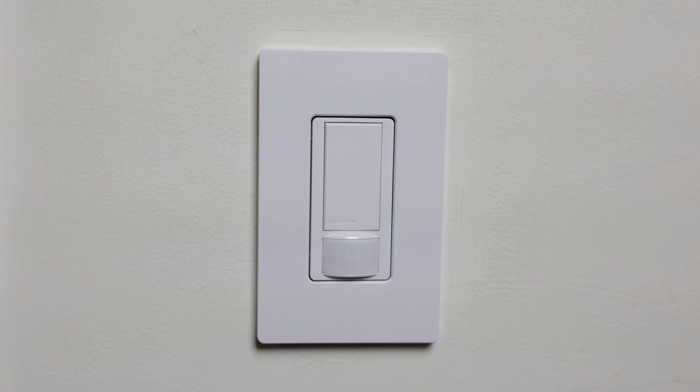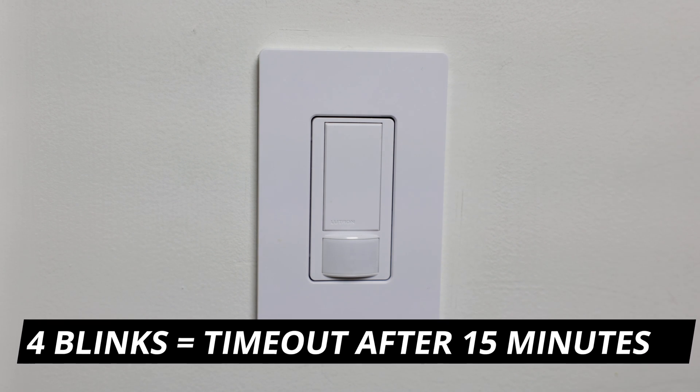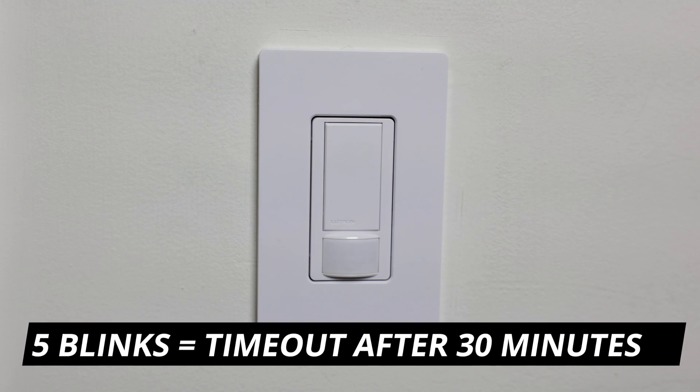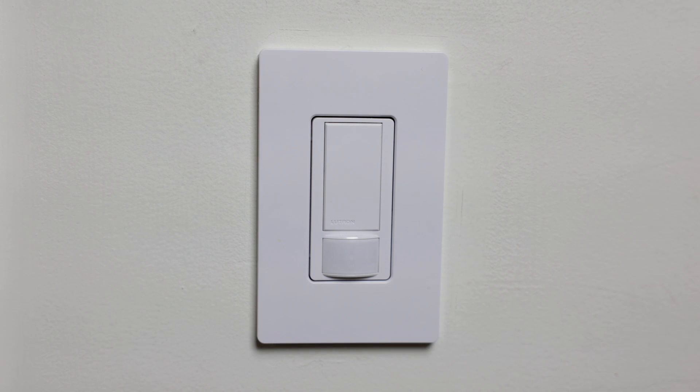If you want to set the timeout to 15 minutes, do the exact same thing but wait for four blinks before letting go. If you want it to turn off after 30 minutes, do the same thing but let it blink five times before you let go, and then you'll be all set.